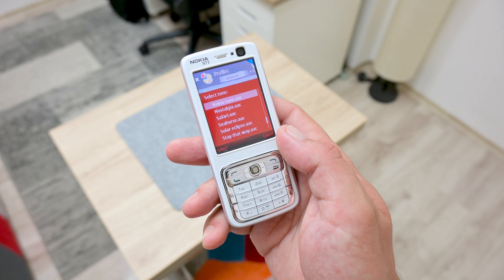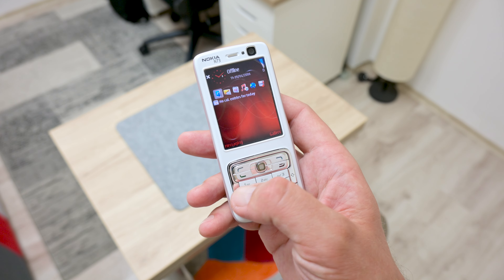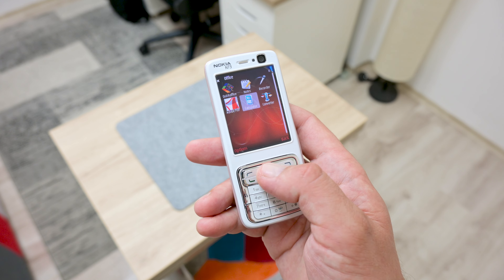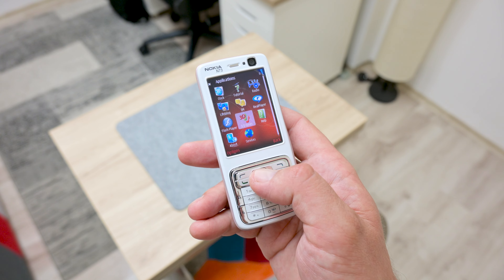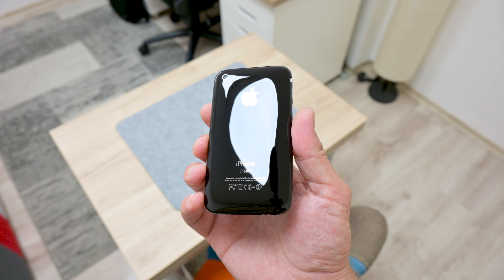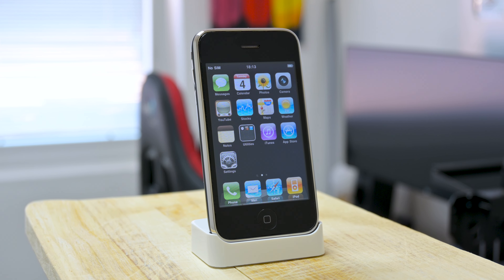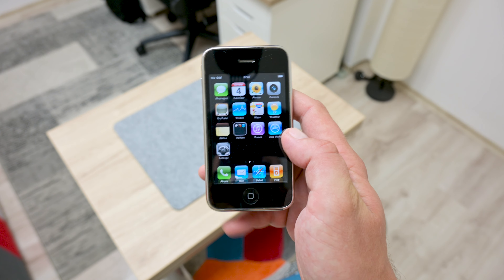Both phones can still be used for some basic things like calls and text messages, and also to play around with some older apps and games. Now both phones are powered up and restored from a nice piece of history. This is all about the Nokia N73 and the iPhone 3G, and I'm very glad that I got both back in working condition again. I hope you enjoyed watching this video and I hope it gives ideas and inspiration to restore some old devices. Thanks for watching, and I'll see you in the next video.